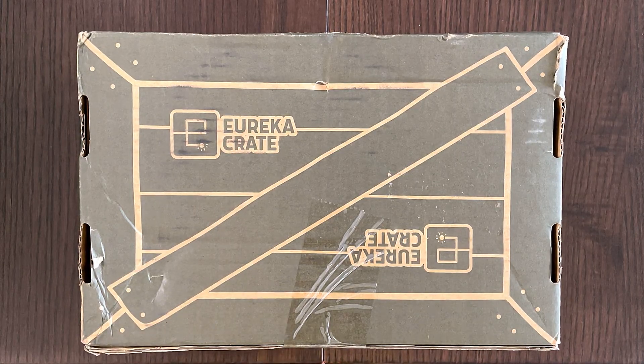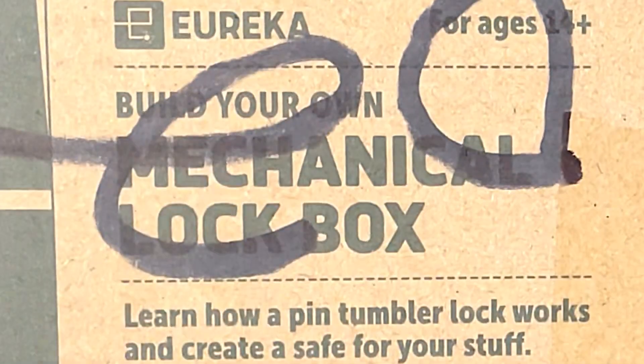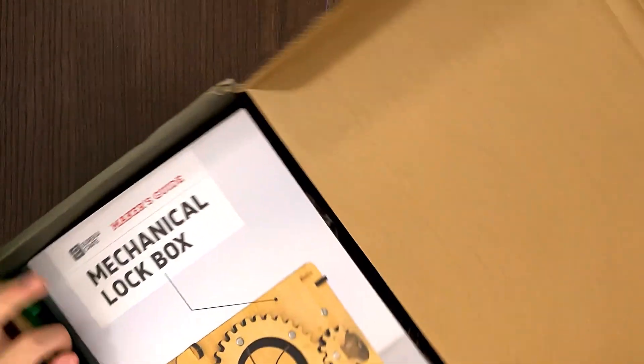Hello, welcome friends. Today I'll be reviewing another Kiwico activity. So my Eureka crate came as a mechanical lockbox — learn how a pin tumbler lockbox works and create a safe for your stuff.